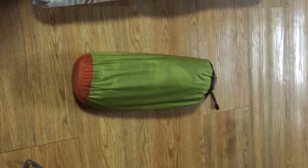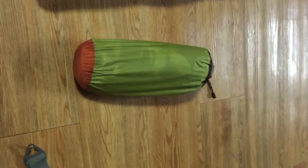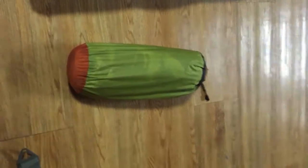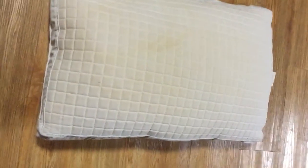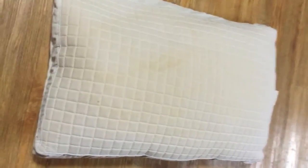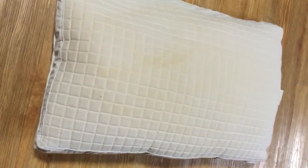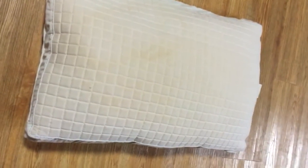When people go camping, especially beginners — not people who do this as a passion or a longtime hobby — they tend to think of pillows as this big pillow that they expect to take with them on a camping trip. That's fine when you're car camping or you've got a van or a big car to carry stuff.